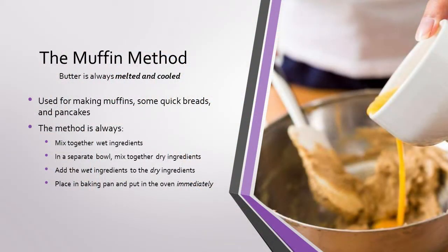Next we have the muffin method, which is for — you guessed it — muffins. This method can also be used for some quick breads and pancakes. The muffin method always uses melted butter which has been cooled so it's not too hot, and then mixed with other wet ingredients such as eggs, vanilla, milk, or water. Separately you combine all your dry ingredients such as flour, sugar, salt, and leaveners. Then you add your wet ingredients to your dry ingredients and mix until just combined, put it into your baking pan, and bake immediately. The muffin method will always give you a wet batter which can activate your leavener almost immediately, which means it's very important to get it in the oven as soon as possible to give you the best final product.